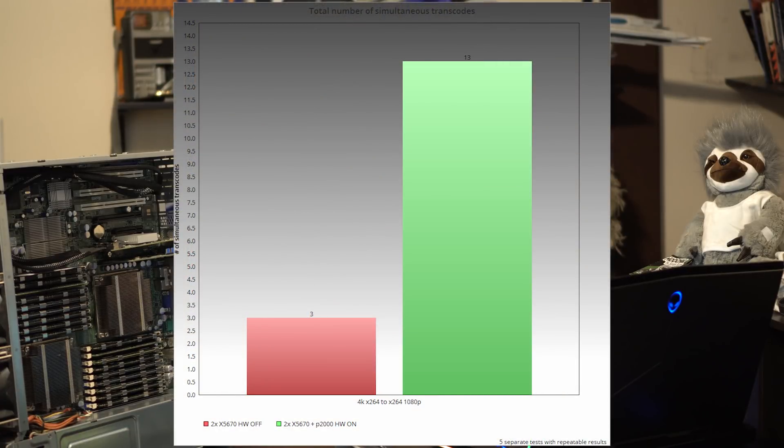The next test was 4K H.264 transcoded down to 1080p. Hardware transcoding 4K H.264 to 1080p netted me 13 streams with hardware transcoding on, and only 3 streams with hardware transcoding off. With hardware transcoding on, I got 66% GPU utilization and about 25% CPU utilization. I was also able to add an additional 10 4K direct plays, though I ran out of clients. With hardware transcoding off, I got a total of 3 4K H.264 to 1080p streams with CPU utilization pegged at 100%, though I was still able to add 10 direct plays without buffering.